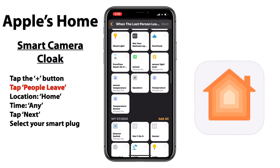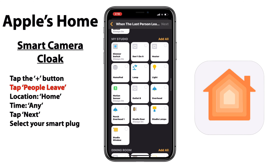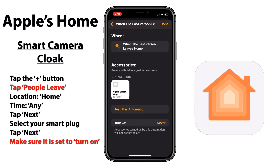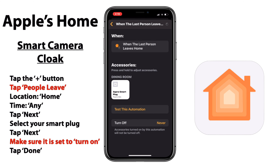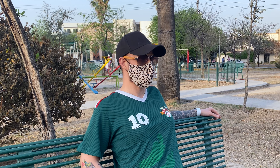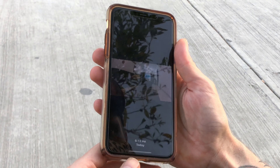But you might want this to turn back on whenever you leave home, and here's how we can do that. So one last time we'll tap that plus button at the top right, this time choosing the People Leave automation. Here I'm going to choose 'the last person leaves.' The location and the time are going to stay the same — Home and Any. We'll tap Next and go ahead and choose that same smart plug which our smart camera is connected to, which again is in the dining room. And this time we just want to do the reverse of what we did in the first automation, making sure that this turns on. We'll tap Done and well, we are done.